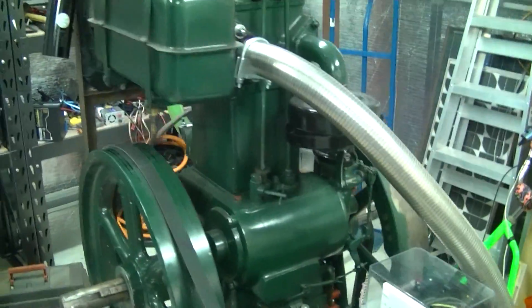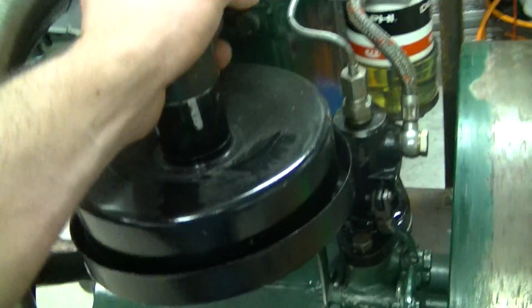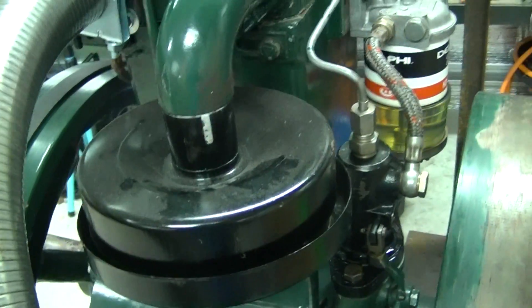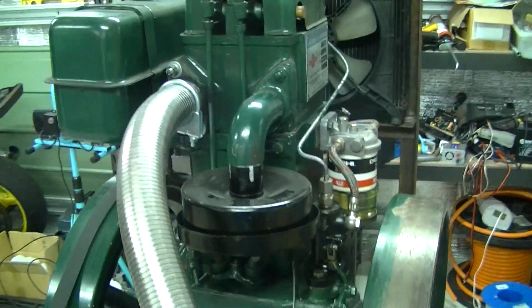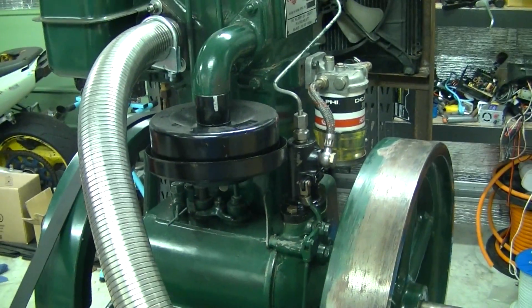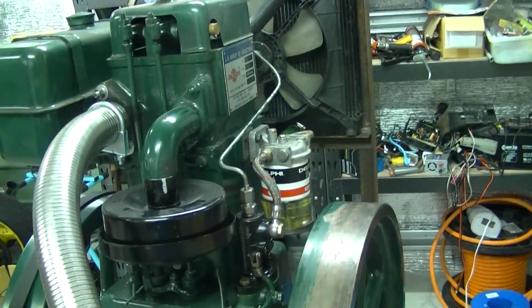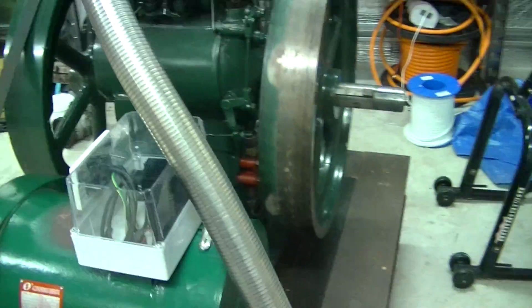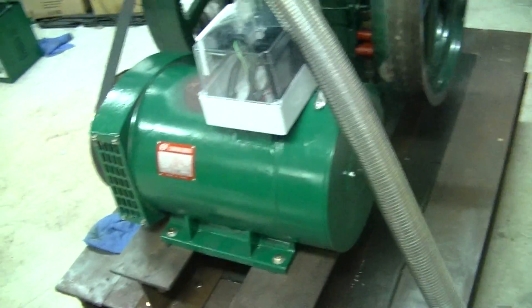I haven't really been running this thing that much — I'm still just prepping it and getting it to a point where I can run it. I'll probably get a different air filter. Yes, I know this one's on upside down — I just wanted to put it on to see if it made the intake any quieter. The original one just sucks air through a bath of oil, which doesn't filter very well. It's better to have an oiled foam filter.